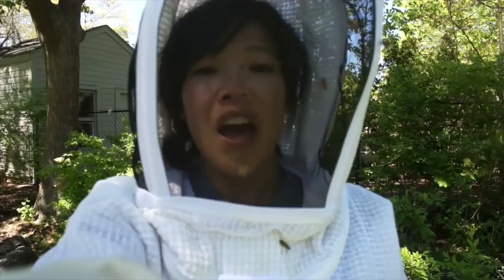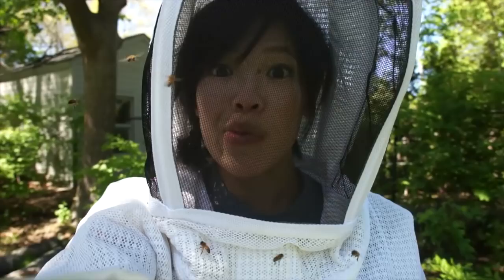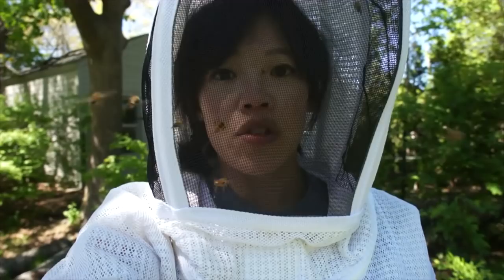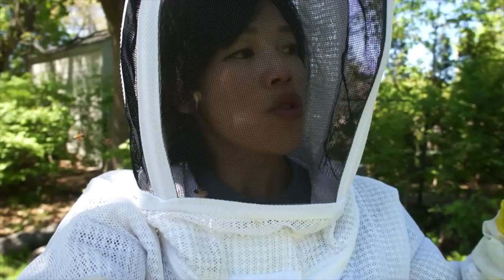My big number three hive, which I've been so concerned about in terms of swarming, actually did not swarm. I found evidence of her laying and actually found her, which is great. So I did a split — introduced the old queen to the split I created three days ago, got rid of the swarm cell, placed the old queen in there, and introduced a new queen to the big hive. Hopefully that will thwart them from swarming.